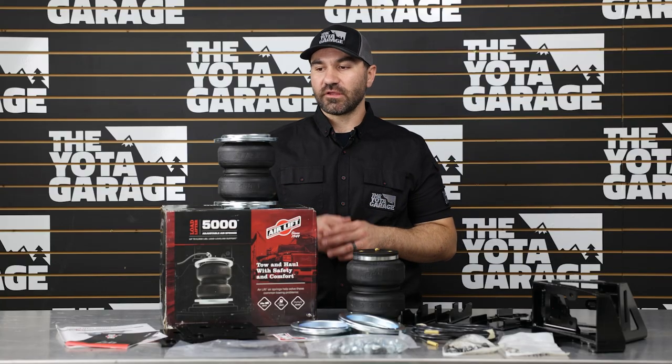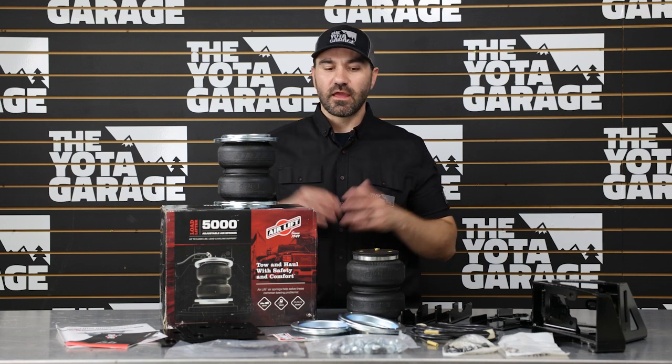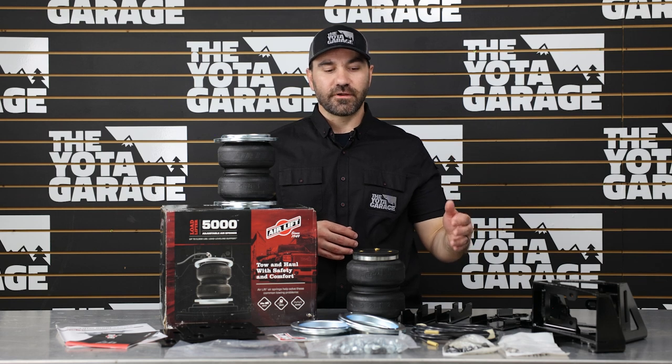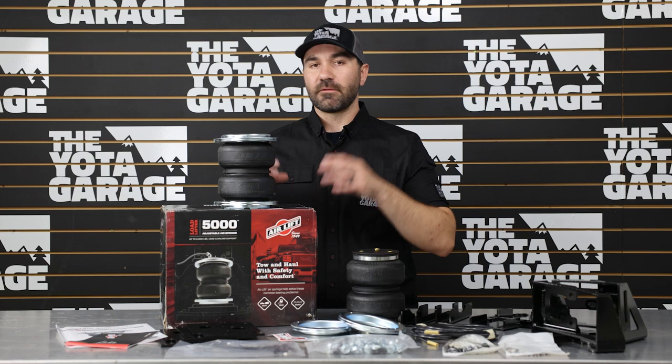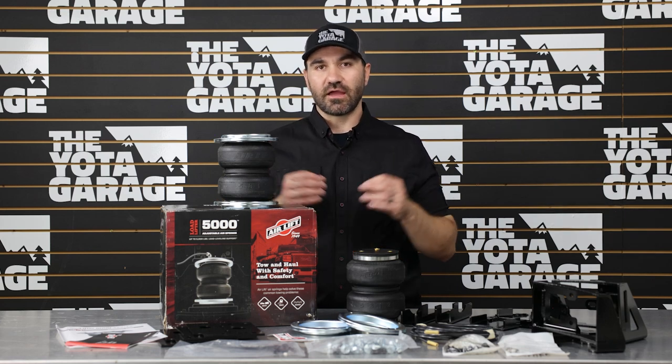Talking about cons, there really aren't any significant ones with this kit, especially being a bolt-on kit. The only con is that it doesn't come with an air compressor. However, that's what keeps the cost of this kit so low, and you are able to add a compressor for an additional fee, which we highly recommend doing.